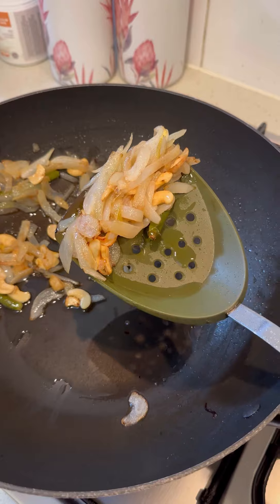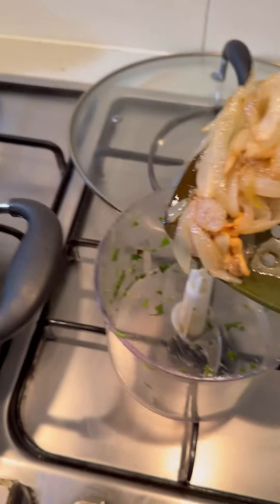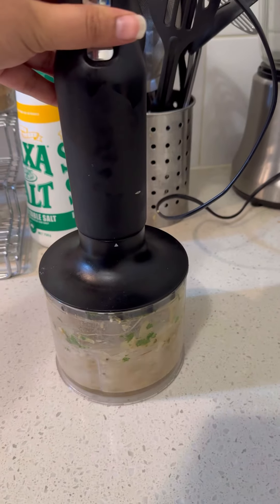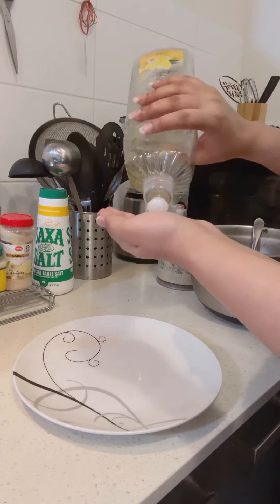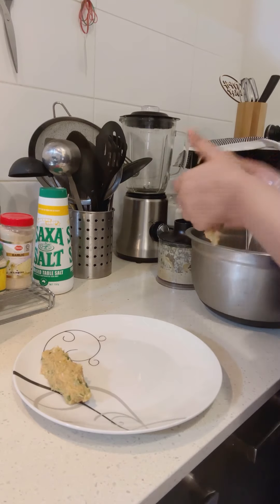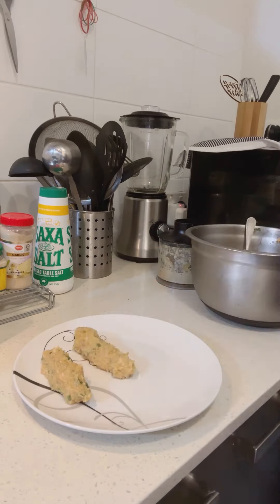You have to put the mixture in the grinder and then add a little paste. This is a small grinder — I brought it here. I thought that whenever I go to Pakistan, I have to take it. It is a good thing.